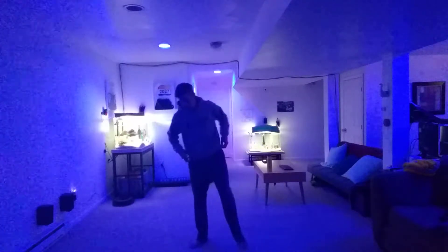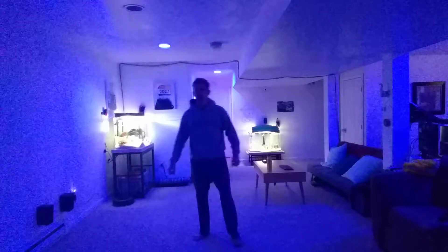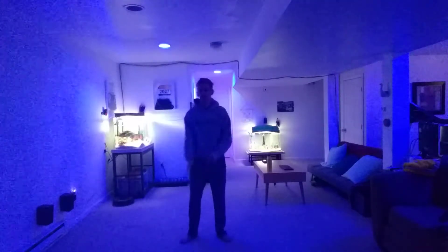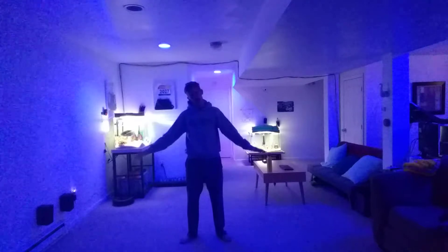Get up off your seats, push those chairs in. Let's do some stretching together, okay? Nice five minute brain break. Follow me, I got you covered.